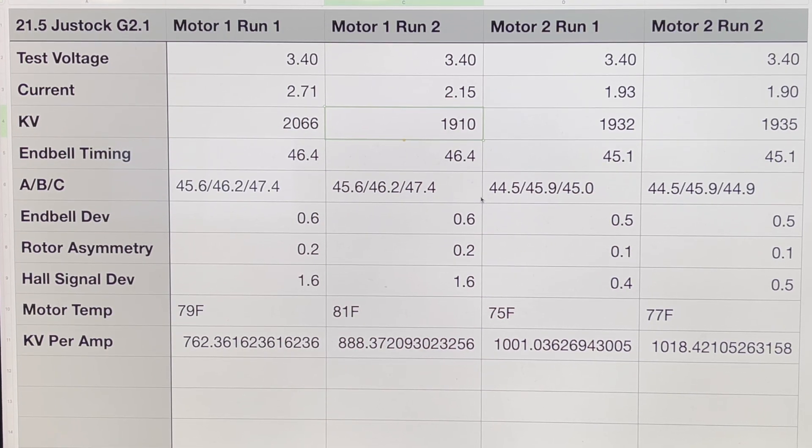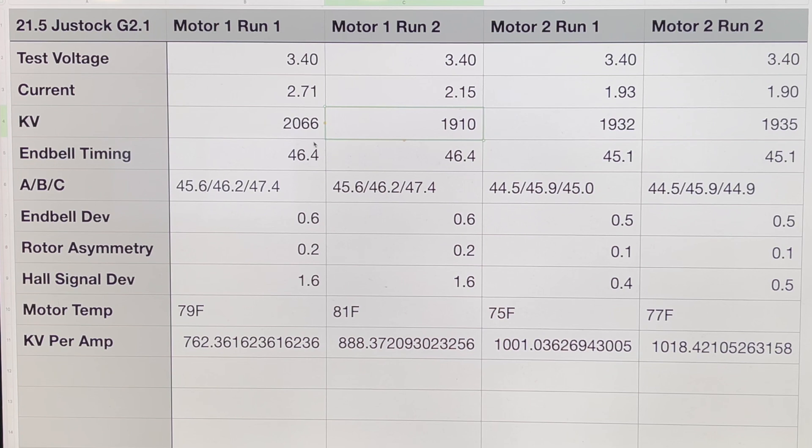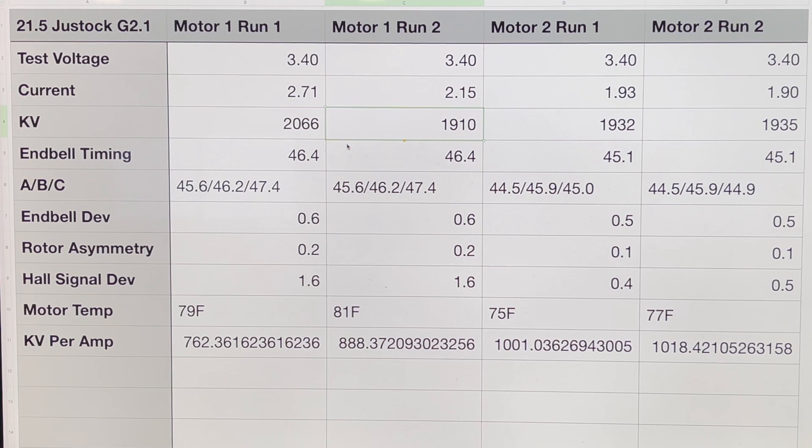At the racetrack I might try to equalize the temperatures of the two motors for a fairer comparison. At bigger spec class races like Scotty's, they actually equalize motor temperatures before tech inspection — that variance can make or break results. That one-degree timing advance on motor one accounts for a slightly higher RPM and slightly more amp draw, but may actually produce better torque without a huge RPM increase. Overall I'd still pick motor number two — the symmetry and deviation numbers are lower and the RPM per amp number is higher.